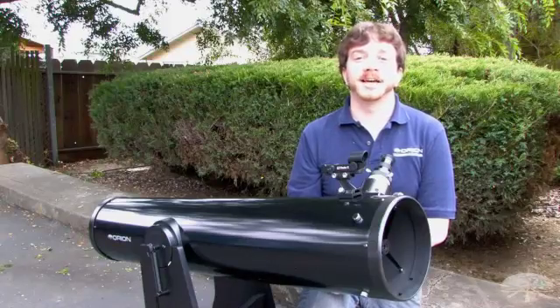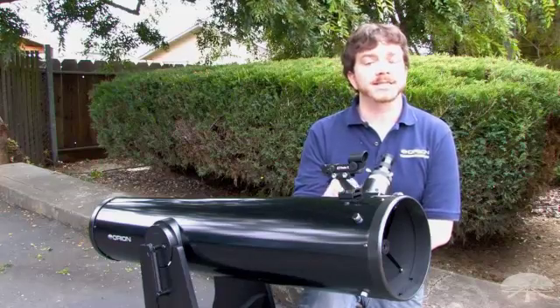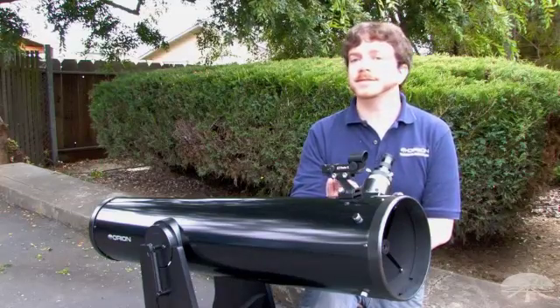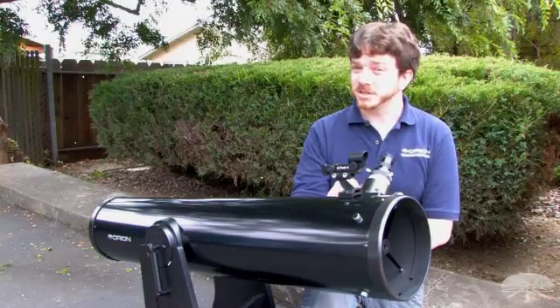Let's review how to align the Easy Finder II with your telescope. Looking into a low-power telescope eyepiece, aim the telescope at a distant stationary object. Avoid any target objects that are close to the sun.